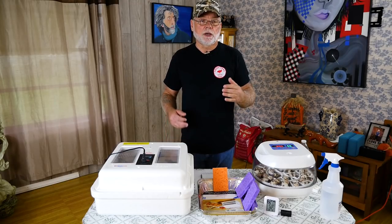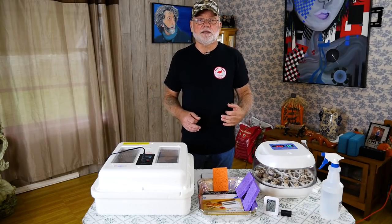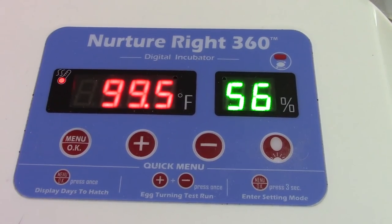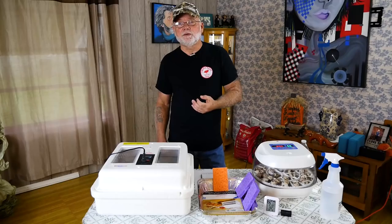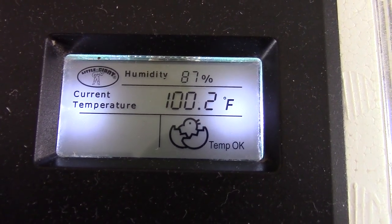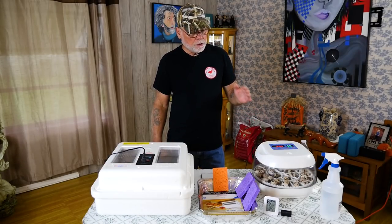Humidity levels during the incubation process — there are two different levels of humidity that you want to use. During the first 14 days of incubation, you want a lower humidity level, and that needs to be between 40 and 50 percent. Then when you go into lockdown on day 15, you want to raise those humidity levels up to about 65 to 80 percent.